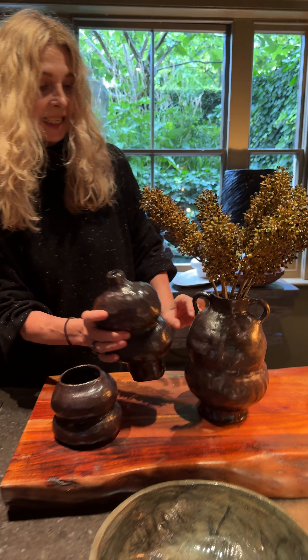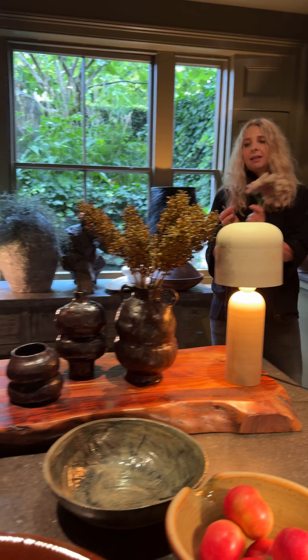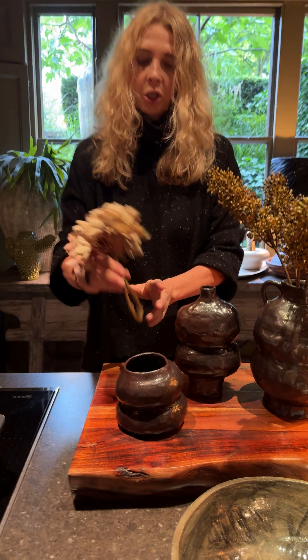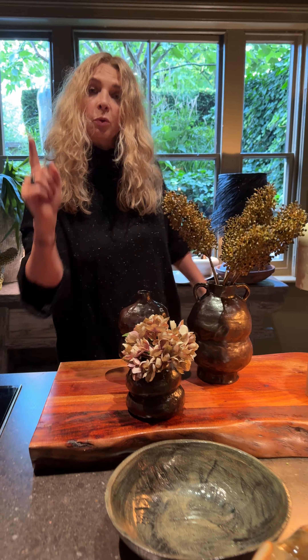This vase doesn't really need anything in. This vase is fat-headed, so I'll get a hydrangea, I'll either cut it or scrunch it up like this, pop it in like this. Wham-bam. Seasonal refresh nailed.